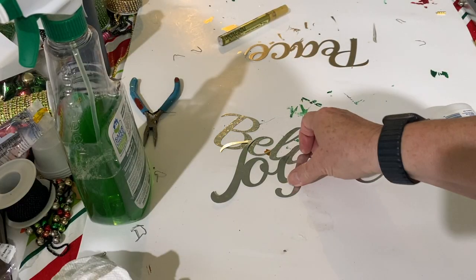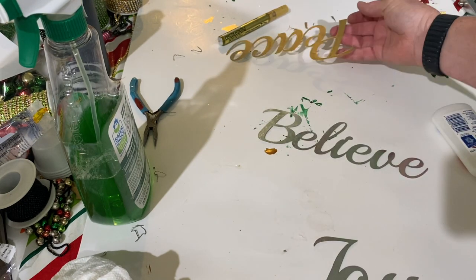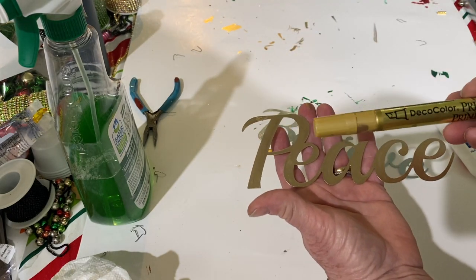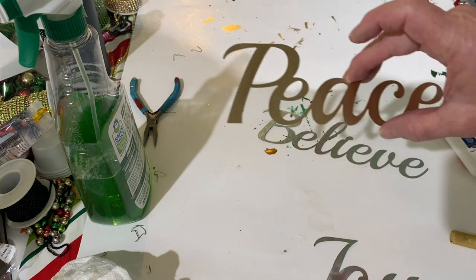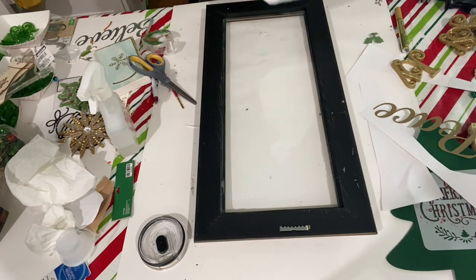This did take multiple coats — I probably came back five or six times. I would have used the Timaya spray paint because it's more concentrated, but that's more of a blue-green and I really wanted a true green. I then took these metal signs I picked up at Dollar Tree — three for a dollar — and painted one gold with a Deco Color oil-based gold marker. It turned out really pretty.